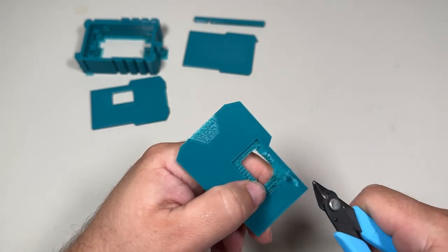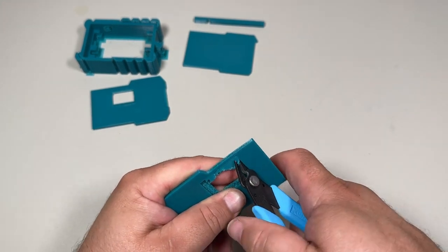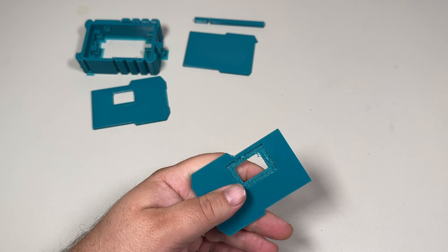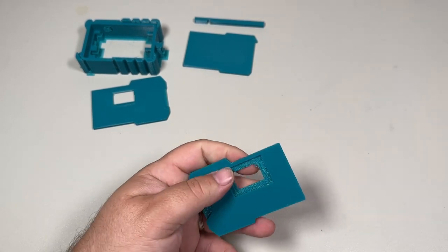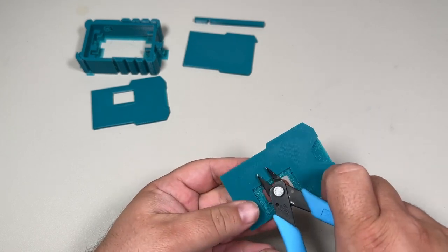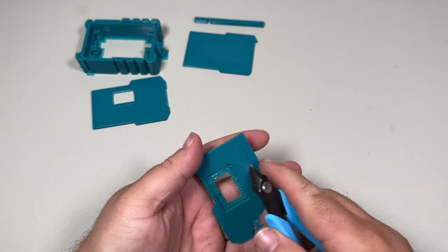You can get in here and twist it out, just trying to get all that support off there. Now it's going to go a little bit faster if you're doing it right after it's off the printer because it's still warm. This has been sitting for a day or two on the plate for me, but theoretically you could always go warm it back up again — go stick it on the plate and warm up the heat bed. Now I'm able to get in here and actually clip off more of the support material by kind of using my snips like a chisel.